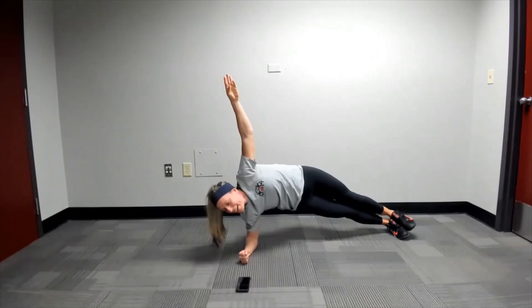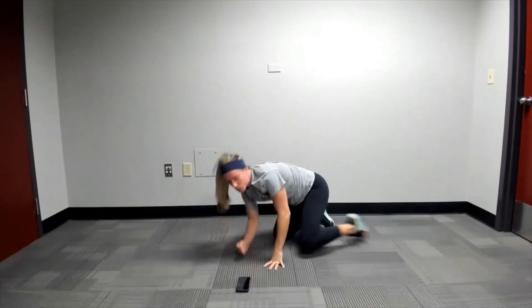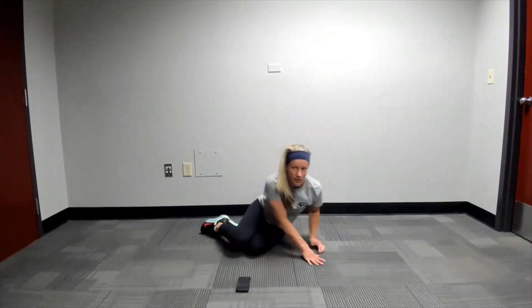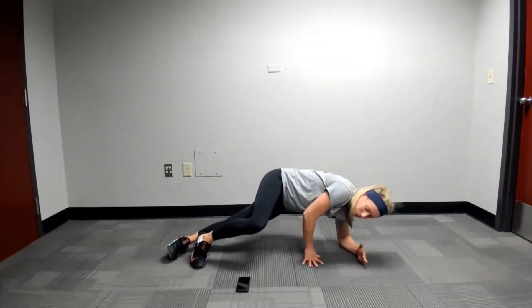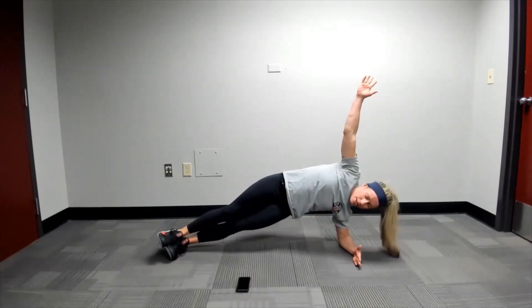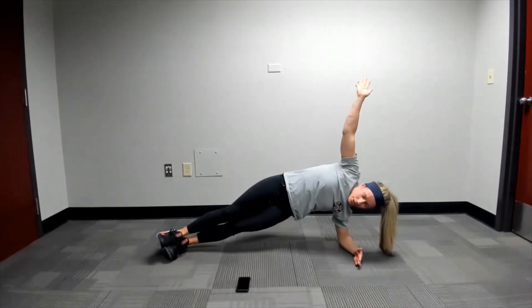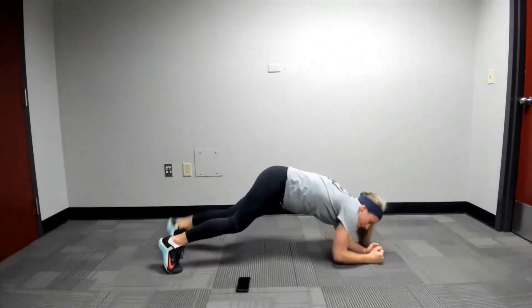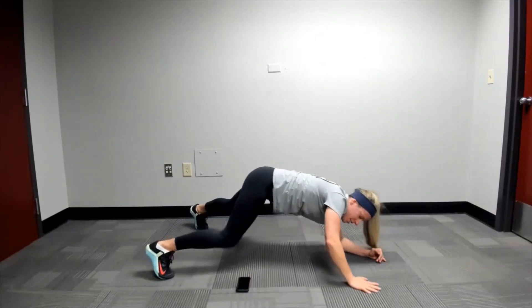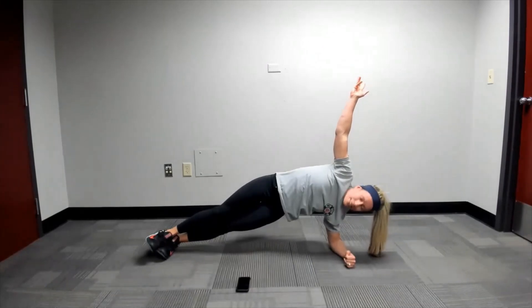A good goal on side planks is to be able to hold a minute or longer. So if it's real challenging here, go ahead and rest. Switch sides — definitely try to work on that and incorporate these into your workout. Go ahead and lift up and hold, 30 seconds on this side. If even dropping the knee down bugs your shoulder, then just go to a normal plank. Even in that normal plank, you can lift up an arm so you can still work that one side. Got about 10 more seconds.